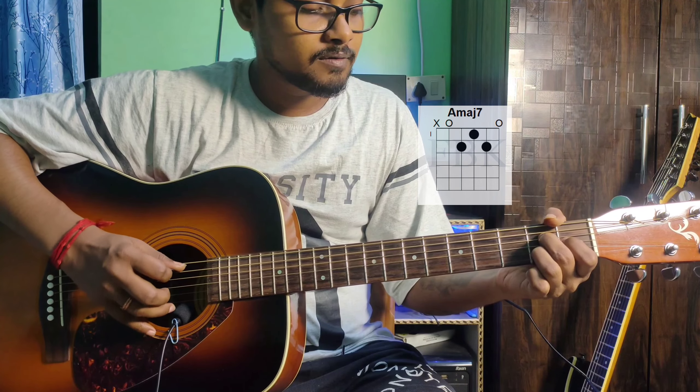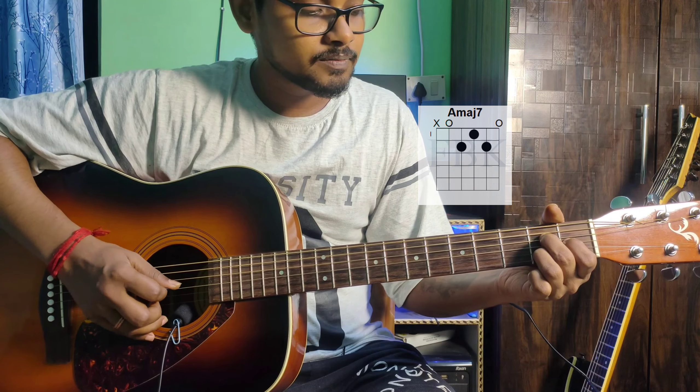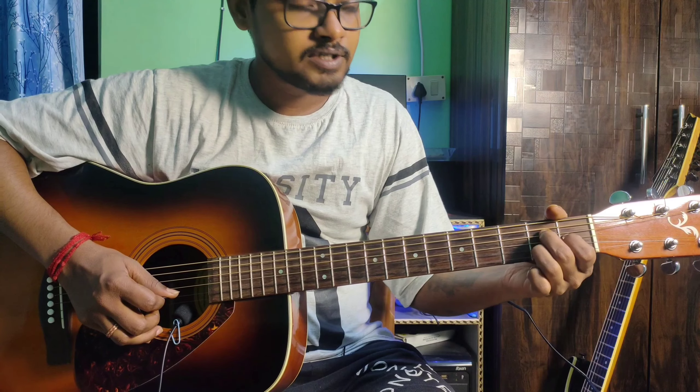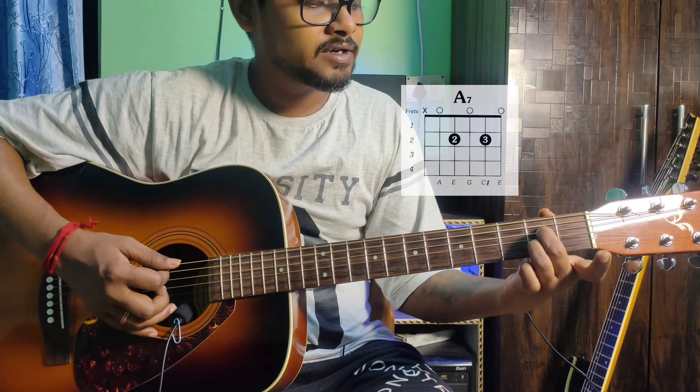A major 7 finger position: 5th string open, 4th string 2nd fret middle finger, 3rd string 1st fret index finger, 2nd string 2nd fret ring finger. Then release the index finger to get A dominant 7.